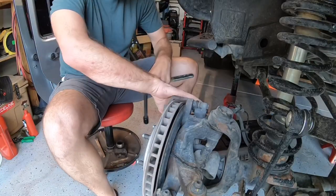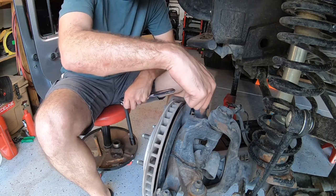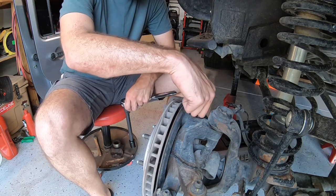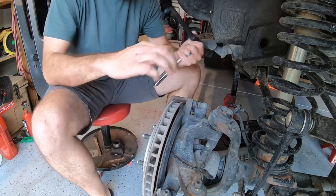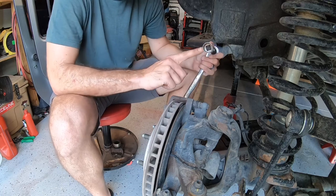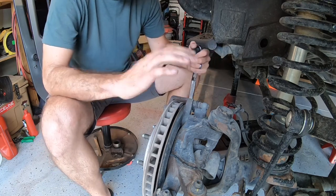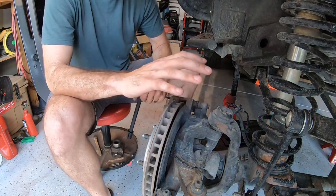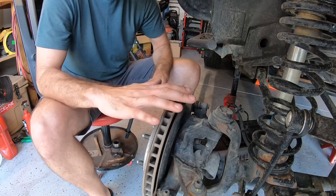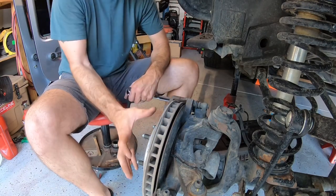To remove your brake caliper while doing your ball joint swap, you just have to remove these two bolts that connect your brake caliper to your knuckle — one on the top, one on the bottom. On a 2015 they happen to be a 21 millimeter; your year might be slightly different, but basically the same process on any solid front axle vehicle whether you have a Dana 30 or Dana 44.